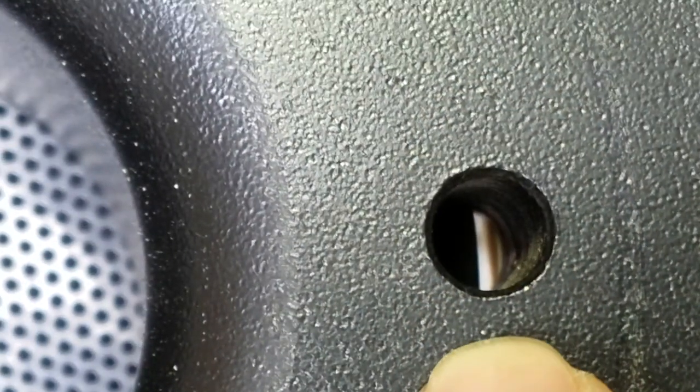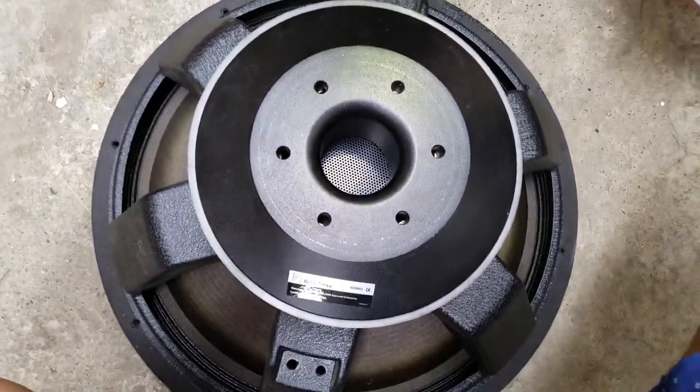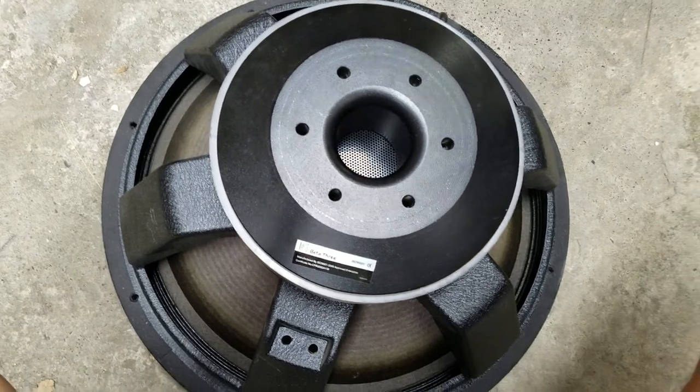If you take a look with the naked eye, you'll definitely see those holes show the voice coil. Thank you for checking my quick video — a look inside the Beta 3 B118 speaker cabinet and the speaker driver itself.